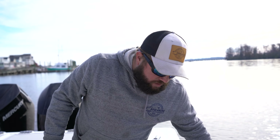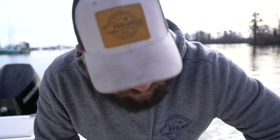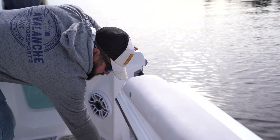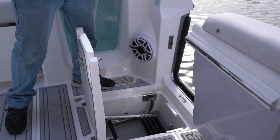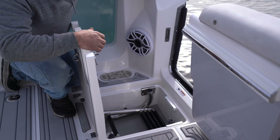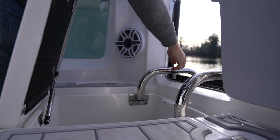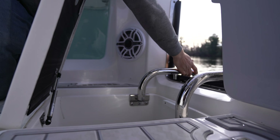This boat also has a swim door — some people call it a tuning door. Open it up and it swings to the side just like that. Once that's open, it has a cool built-in feature. No more having to pull a ladder out of a storage compartment — everything's right here for you. It easily comes out and deploys so you can get in and out of the water.